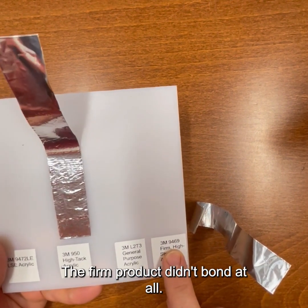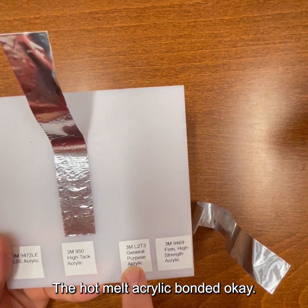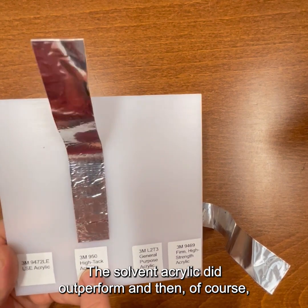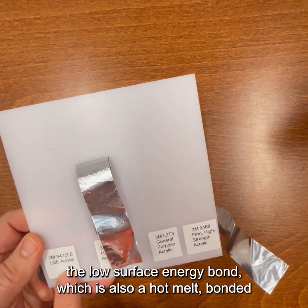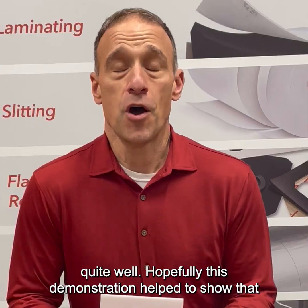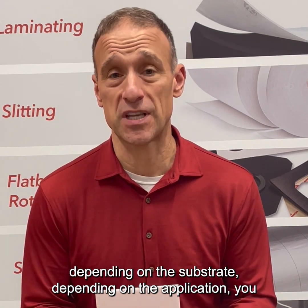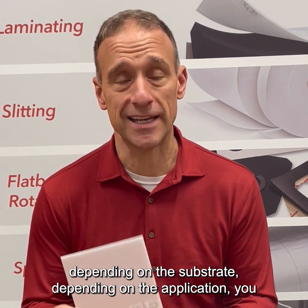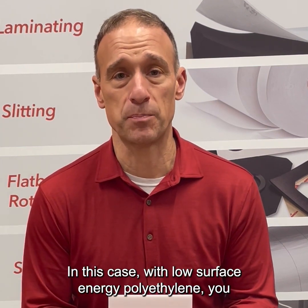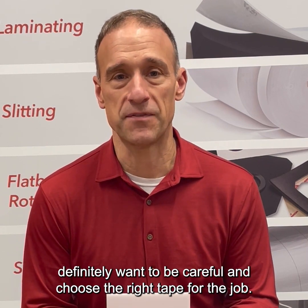The firm product didn't bond at all. The hot melt acrylic bonded okay — I definitely wouldn't take it to the bank. The solvent acrylic did outperform. And then of course the low surface energy bonder, which is also a hot melt, bonded quite well. Hopefully this demonstration helped to show that depending on the substrate and depending on the application, you need to specify different tapes. In this case with low surface energy polyethylene, you definitely want to be careful and choose the right tape for the job.